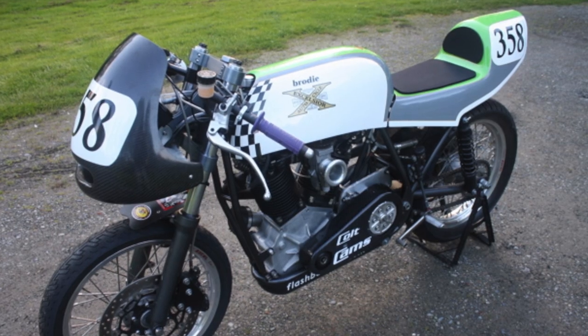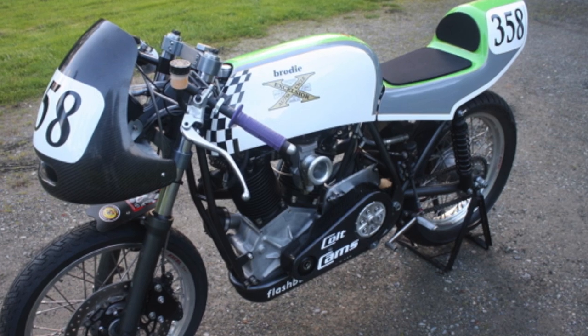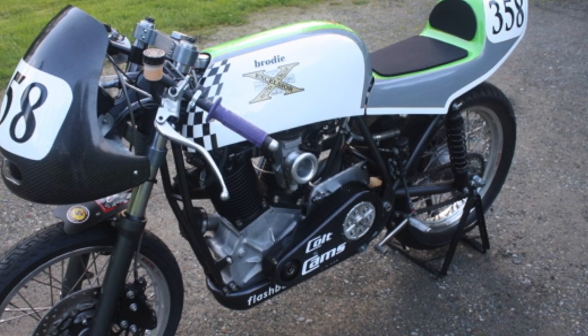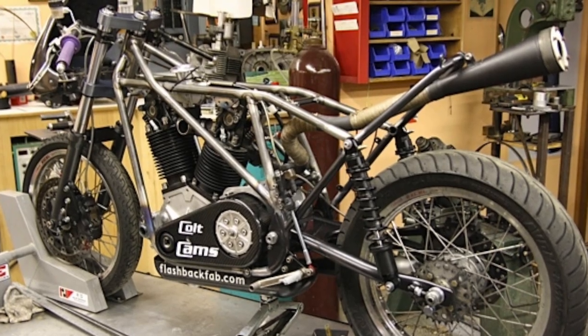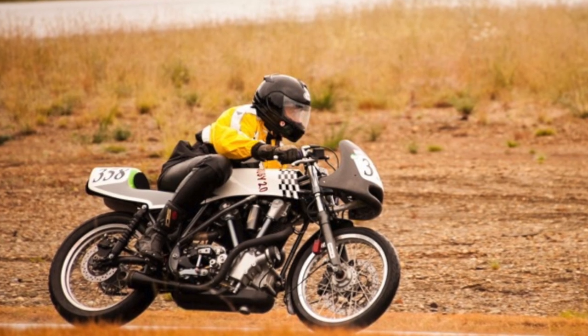Over time the bikes all got lost. I built a vintage road racer using an Excelsior motor and I took that to the tracks for five seasons. That's how the engine got developed, because I had a lot of problems with the lubrication system, head gaskets — there was a bunch of things going on. So the engine is reliable now.